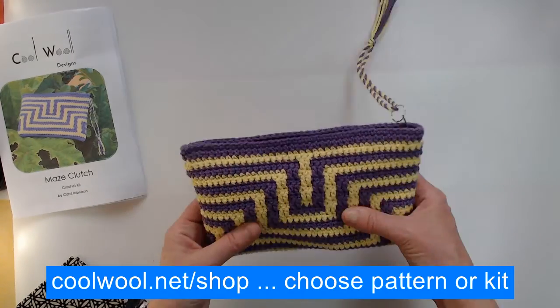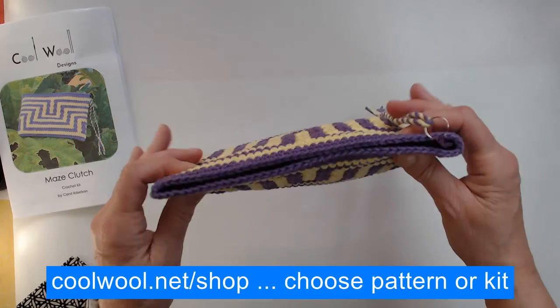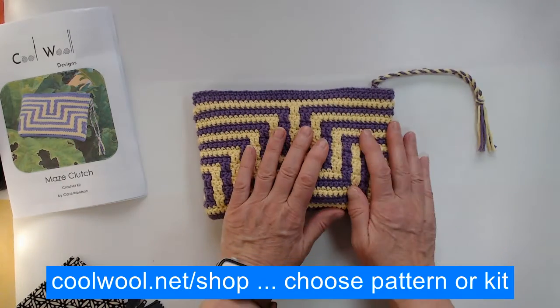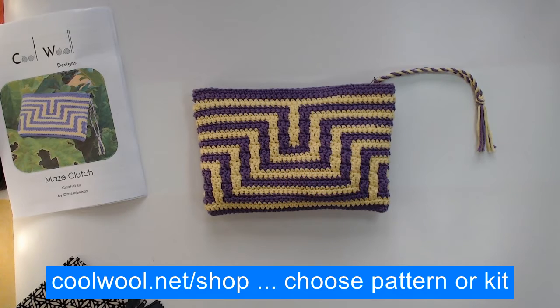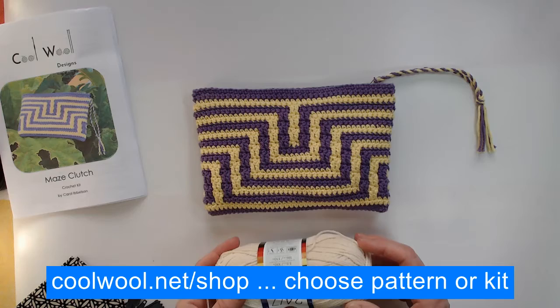So there you go, that's the Maze Clutch. As I say, you can buy the pattern or the kit, and there are 10 colours available on the website that you can choose from.